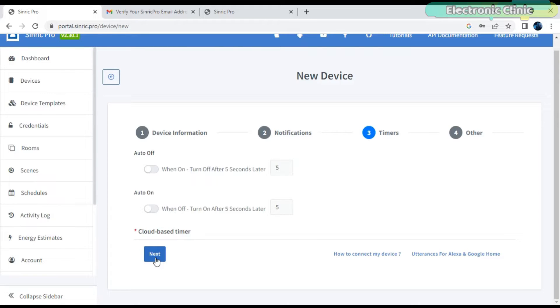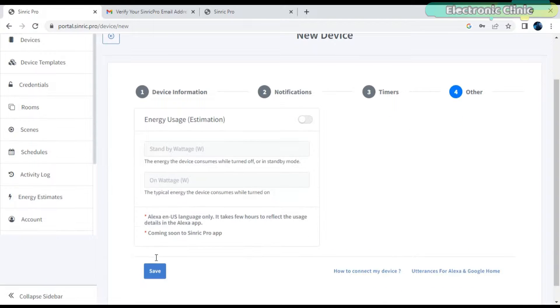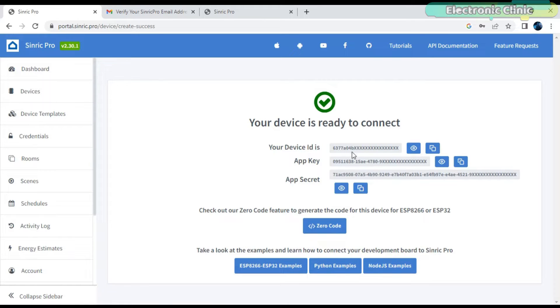You can use the cloud-based timer to automatically turn off or turn on the device. Since I want to do it manually, I'm not going to use the cloud-based timer. But I can tell you where to use it — let's say you have installed a PIR sensor and when it detects any movement, you want the bulb or alarm to turn on for a specific period of time, then you can use this. For now, I'm going to click the Next button and then click the Save button. Later, we will need this device ID, API key, and API secret to connect the device we just created with the ESP32 module.